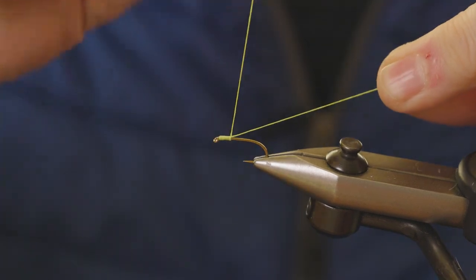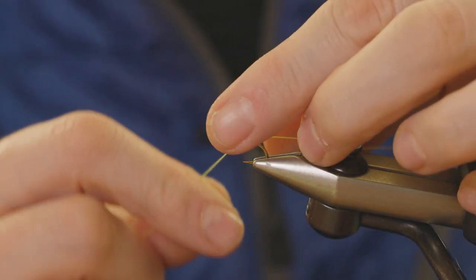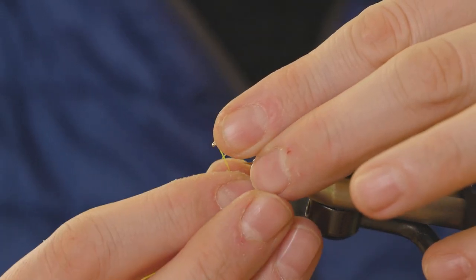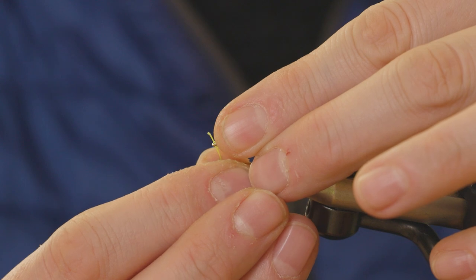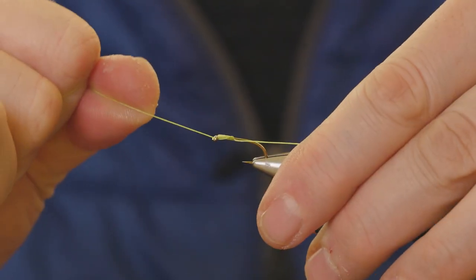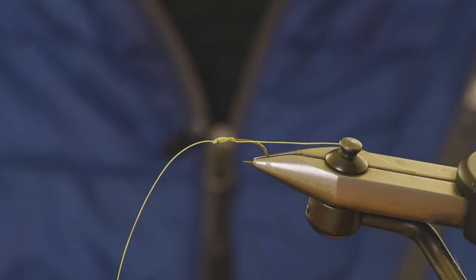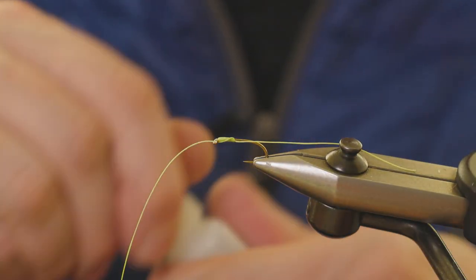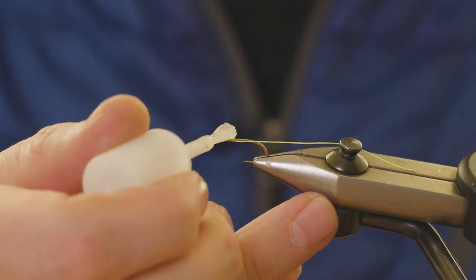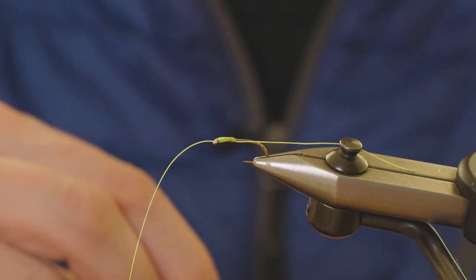About 10, 12, 15 times something like that, then you poke the tag end up through the eye of the hook, wrap it around your finger, and just pull it tight. That is going absolutely nowhere — it's really slim, it's definitely the best way to do it. Just touch with super glue to make sure nothing slips.